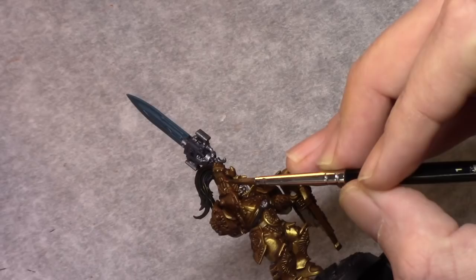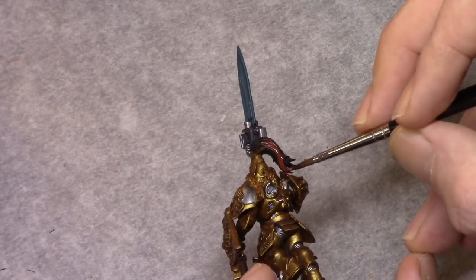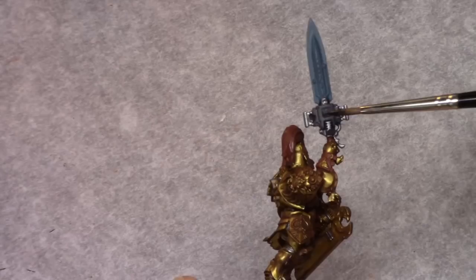Using Dark Flesh Stone I then painted in all the leather parts and the hair. I used this as a base color for the red on the hair — the red will go on easier this way and will have far better coverage than over pure black. Using Nuln Oil I then washed the bolter casing and all the metallic parts.